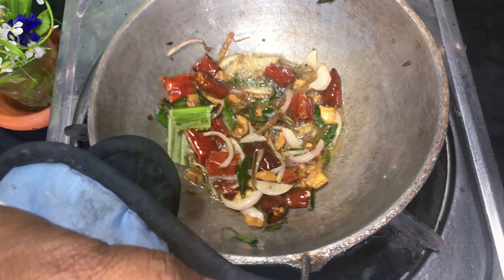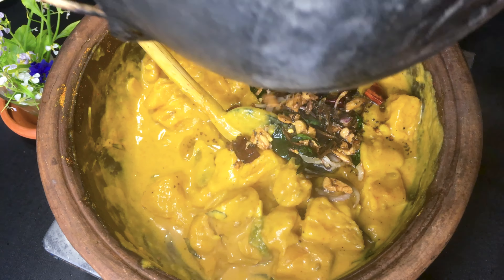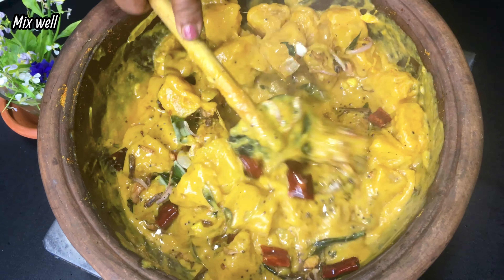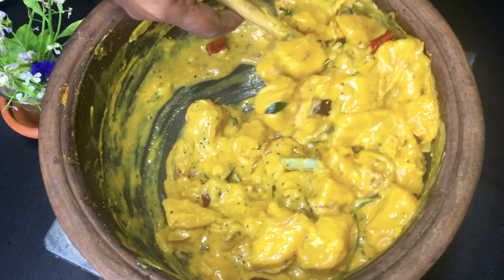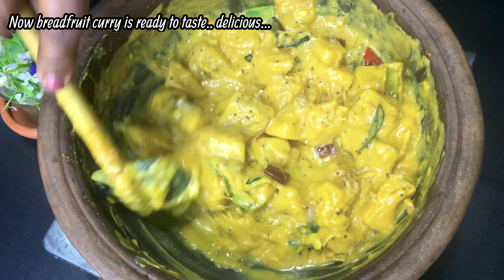Then the temperadoo will be added to the del curry. If you want to add the del curry, you will be added to the curry.